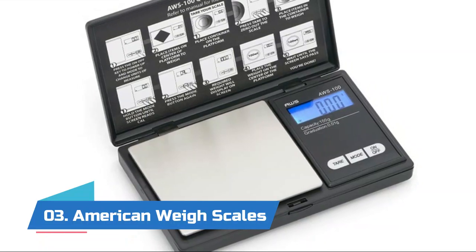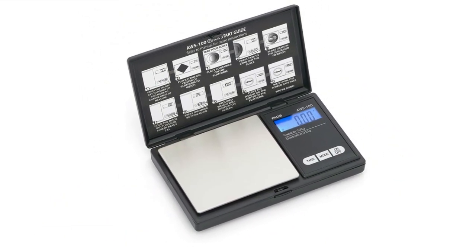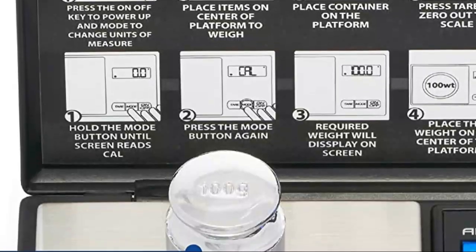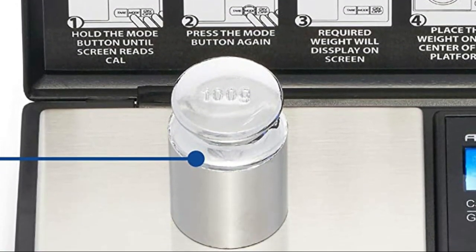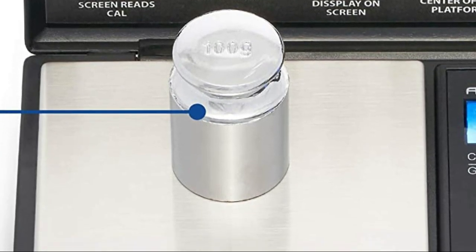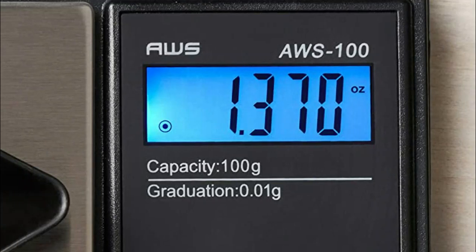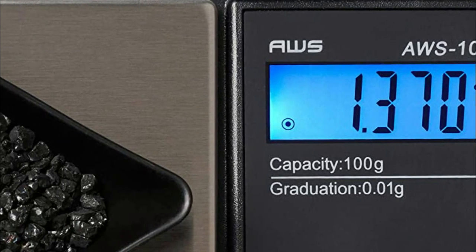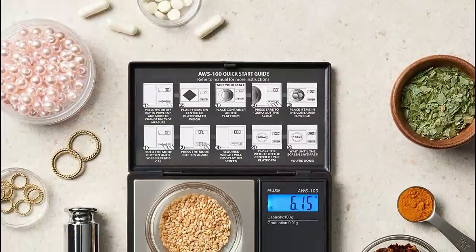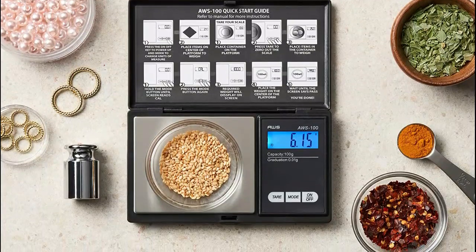Number three: American Weigh Scales. This mini kitchen scale is perfect for travel and can fit in your bag. It easily converts between ounces, carats, grains, and grams. A built-in durable cover keeps your scale safe and protected from scratches, bumps, and everyday wear and tear. The digital scale's backlit LCD screen makes numbers viewable and easy to read even in dim lighting.